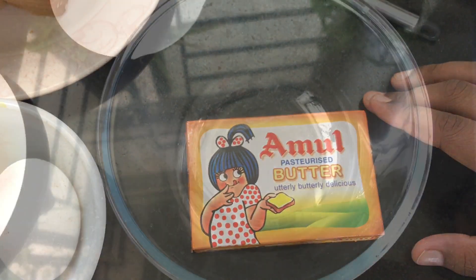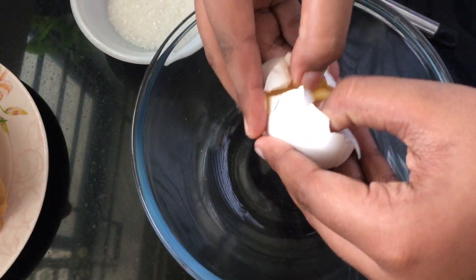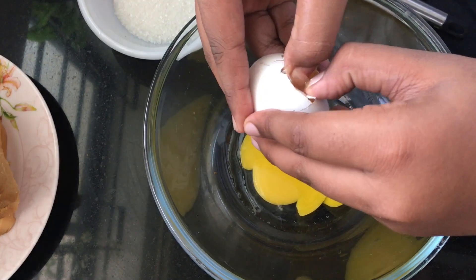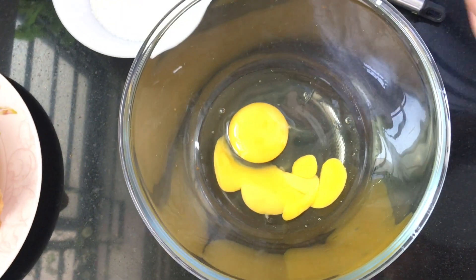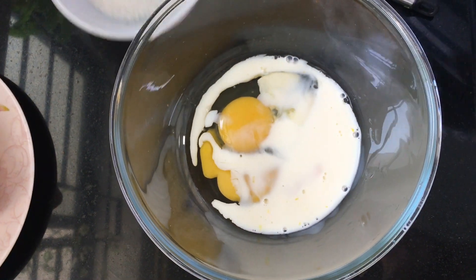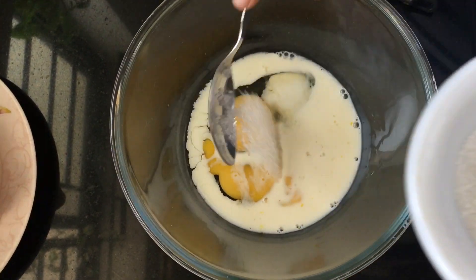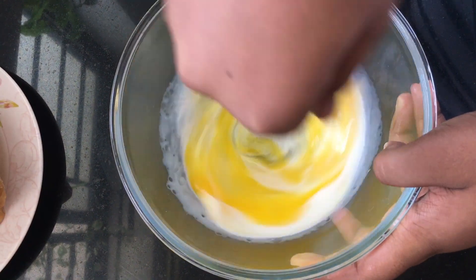Now let's start making it. Add the eggs, the milk, and one and a half tablespoons of sugar. Beat it well and our batter is ready.